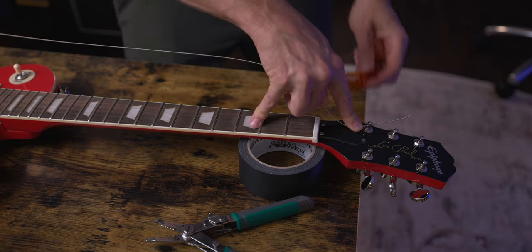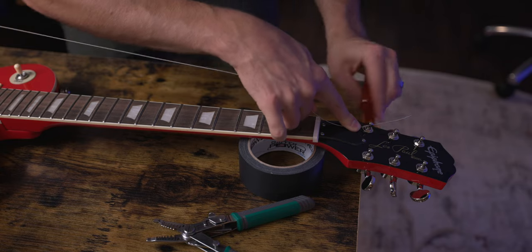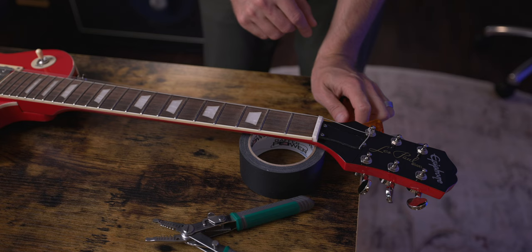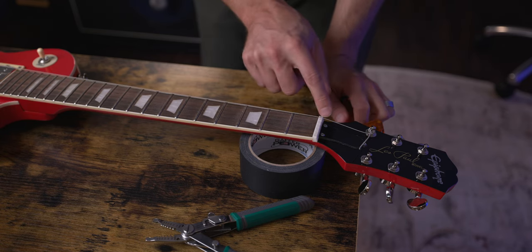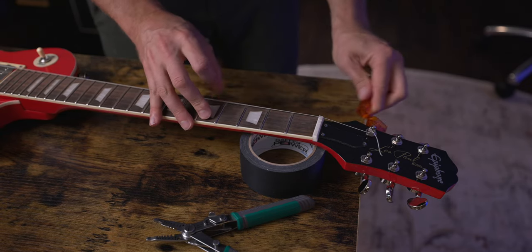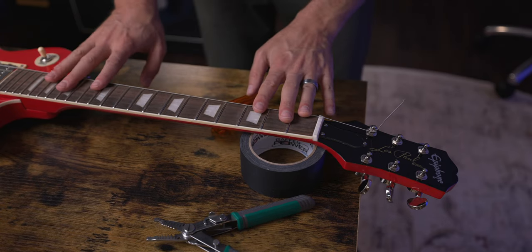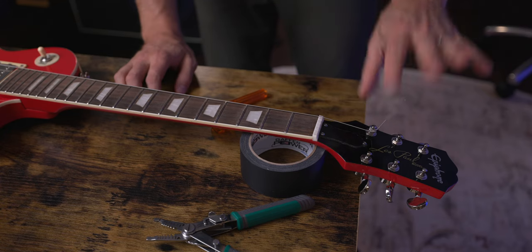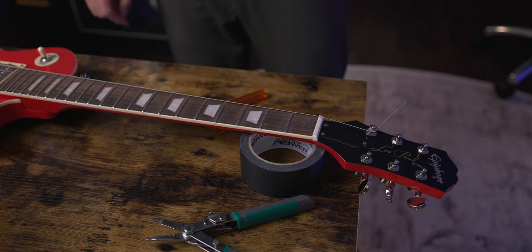This is going to save us a bunch of time on tuning up. We're going to make sure we're tuning in the correct direction. Just before I get too tight, I'm double-checking that it's going through the correct thread on the nut at the top and the correct thread on the bridge, and then I'll get it a little bit tighter. Now that the sixth string is done, we're going to repeat this process for the other five strings, then trim the whiskers at the top, tune it up, stretch out the strings, and tune them up again.